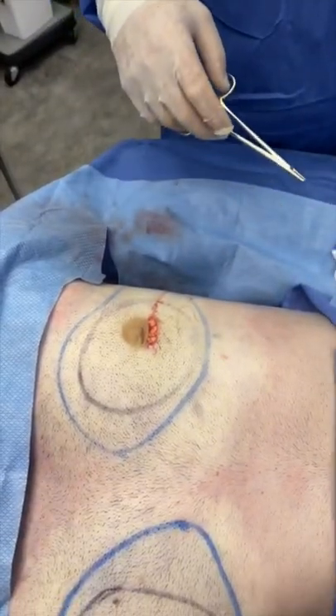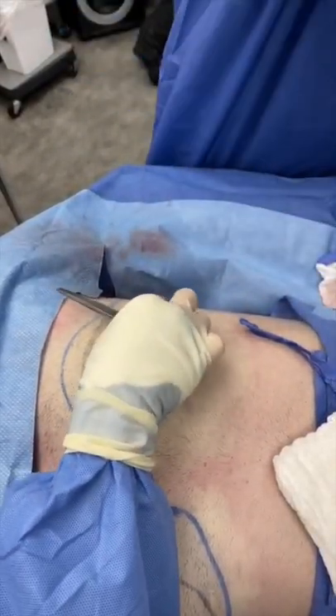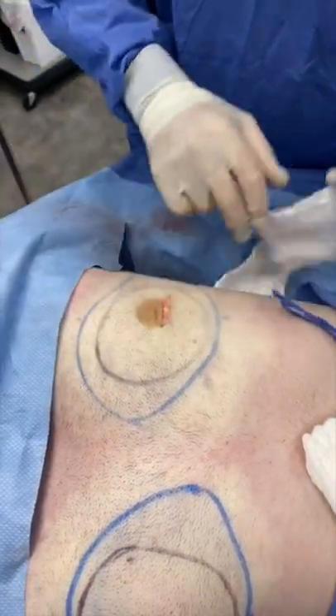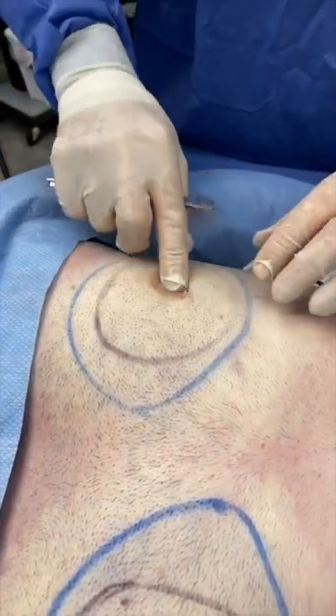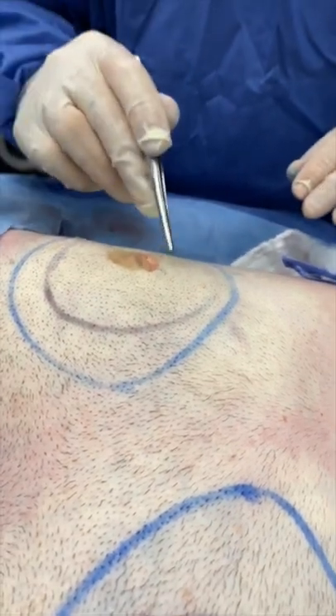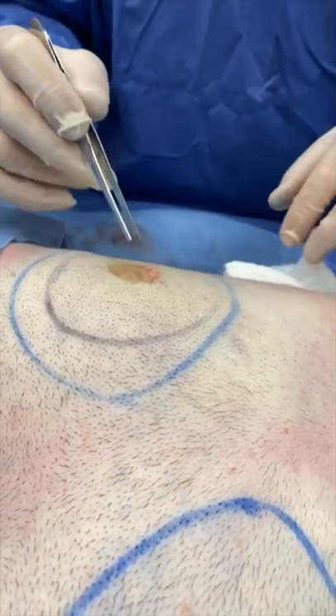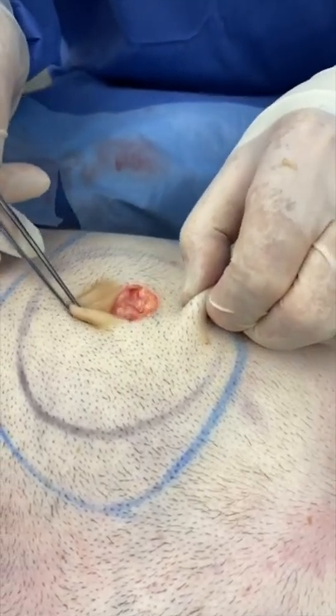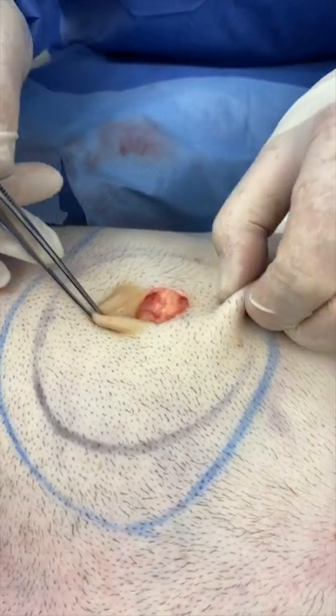What I hope you can appreciate with this video is that this area is no longer depressed. The nipple-areola complex is completely flat and is supported by this layer of underlying tissue. This is not gynecomastia tissue — this is just subcutaneous tissue.